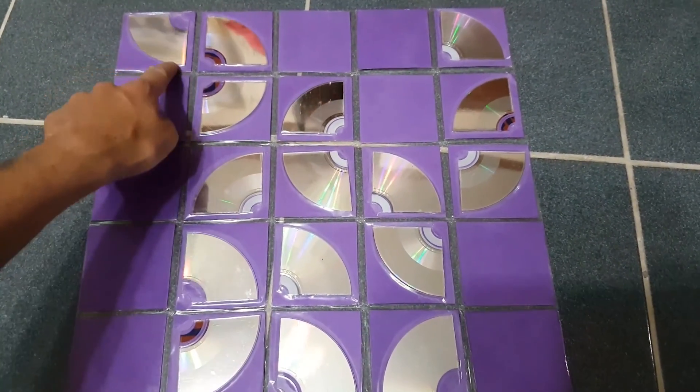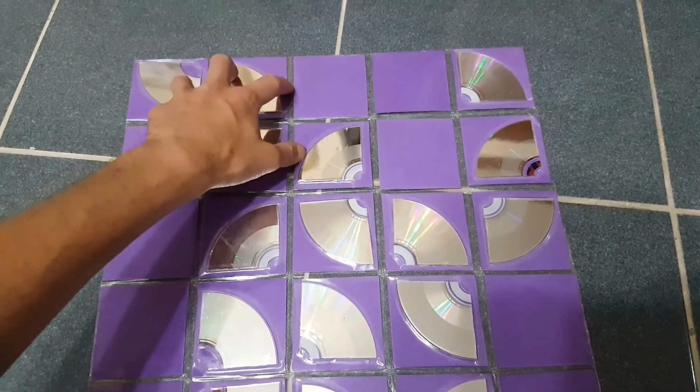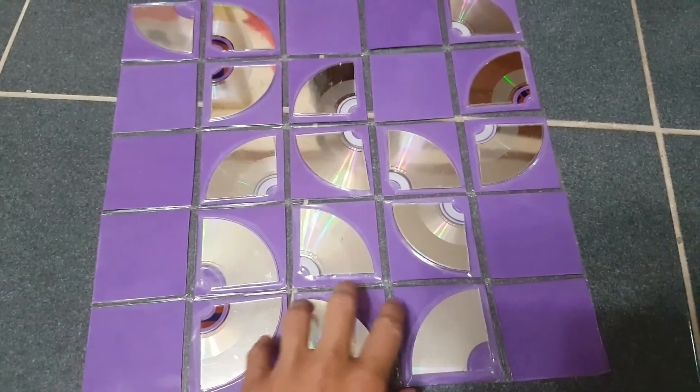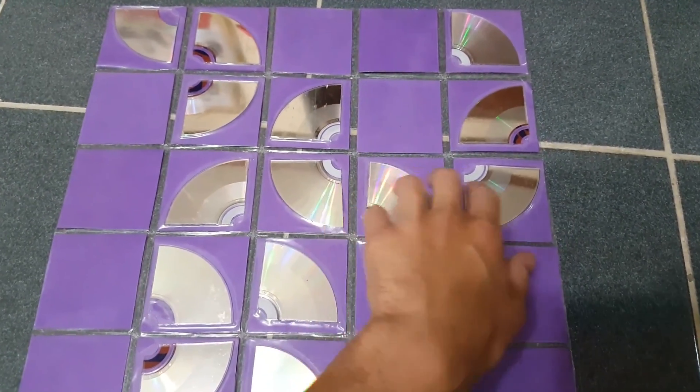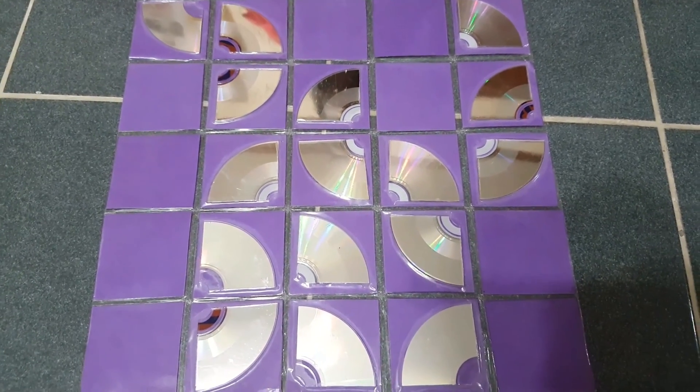So there are one quarter, two quarters, three quarters, and a whole. So there's one CD, two CDs, three CDs, and four CDs all together. So there's sixteen quarters.